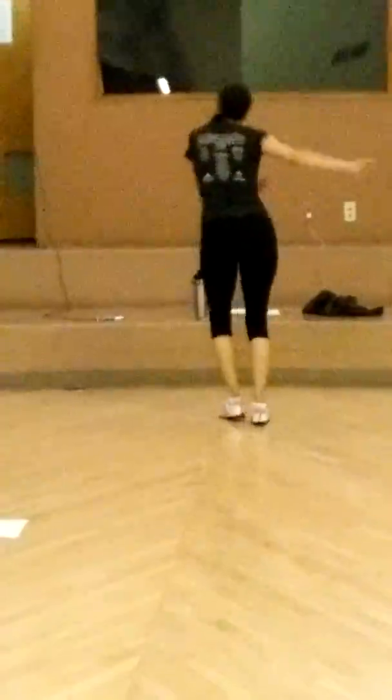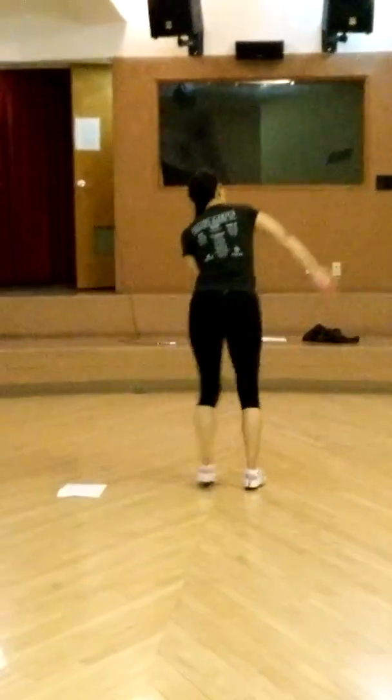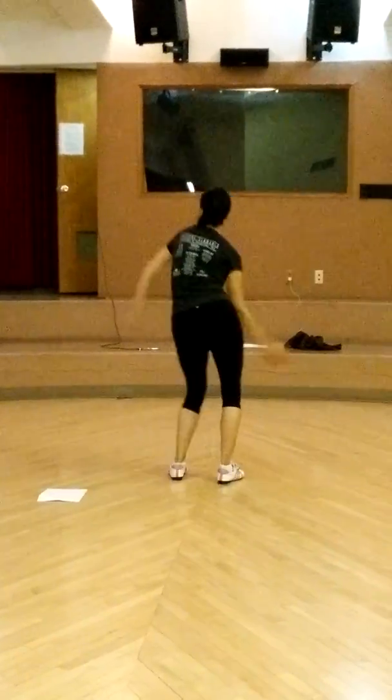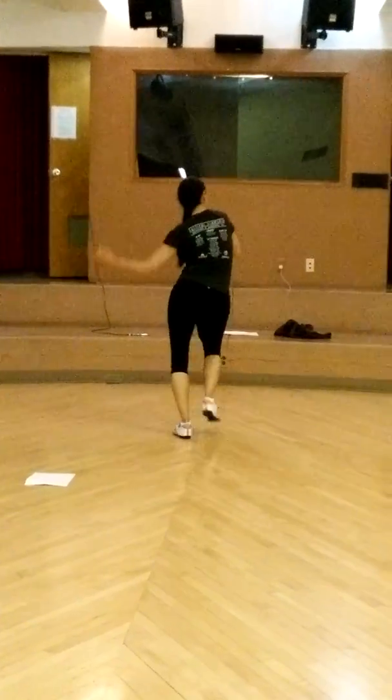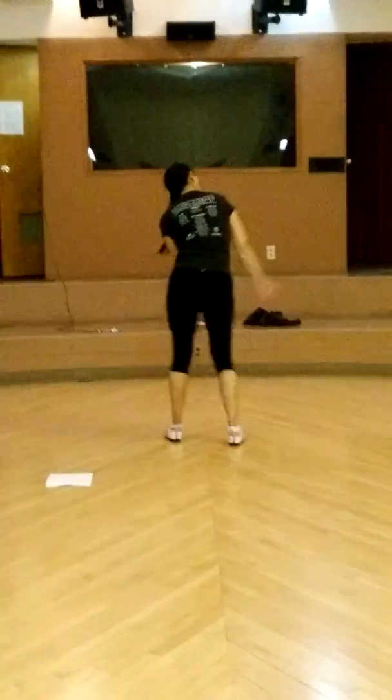Here we go. And 1, 2, 3, 4, 5, 6, 7, 8, 9, 10. It's okay.